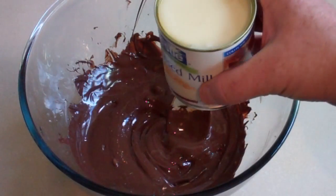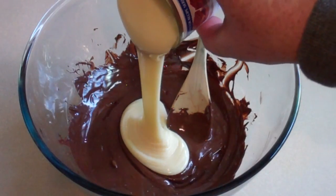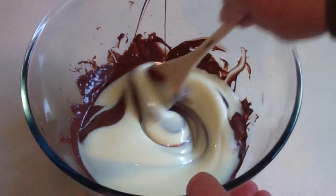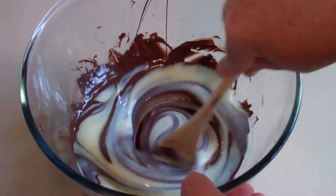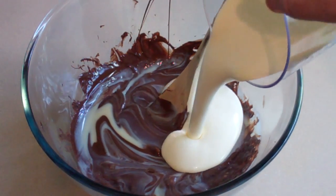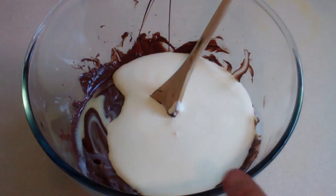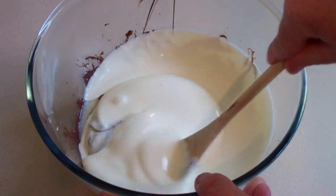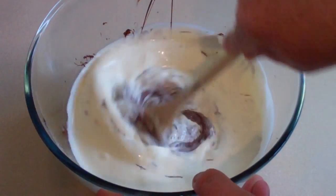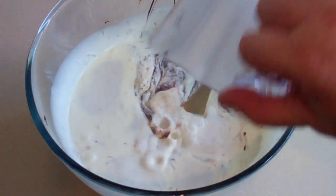Now add about half a can of sweetened condensed milk, which will be about 200 grams roughly. Just give this a little stir. Now add one cup of thickened cream or heavy cream — whatever cream you would buy where you can whip it. Then add one cup of milk.